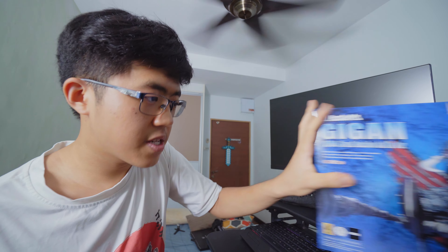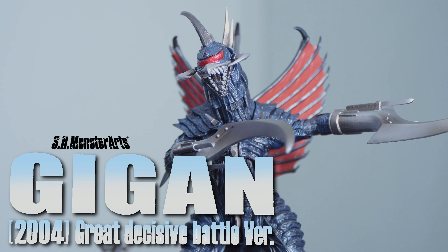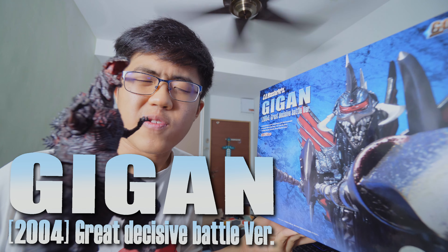It's empty! And thus we have... GIGAN! Great Decisive Battle Version.